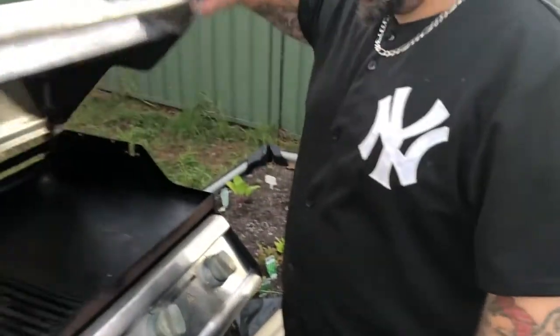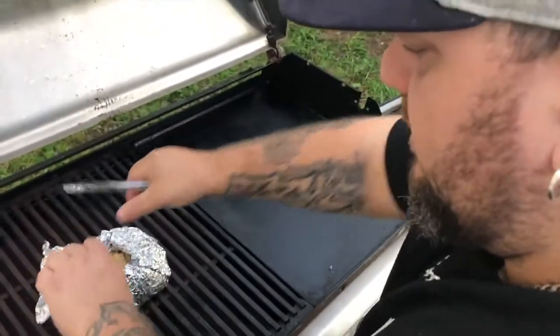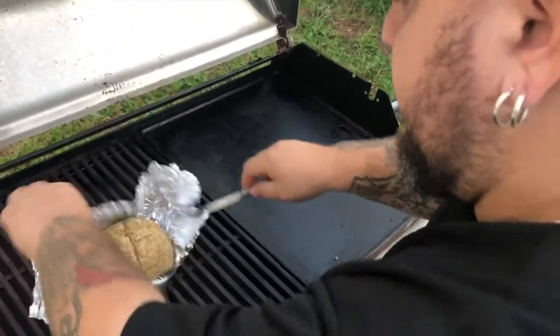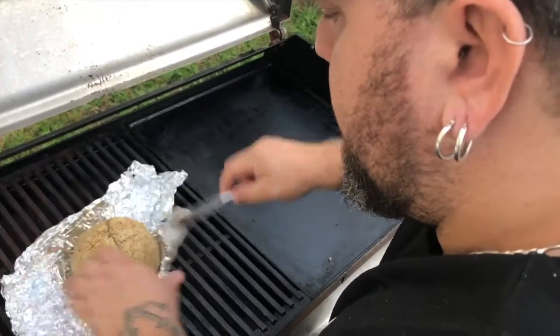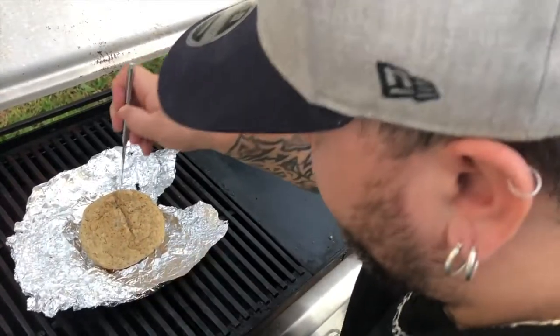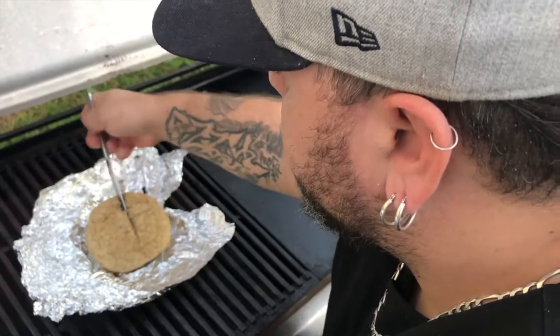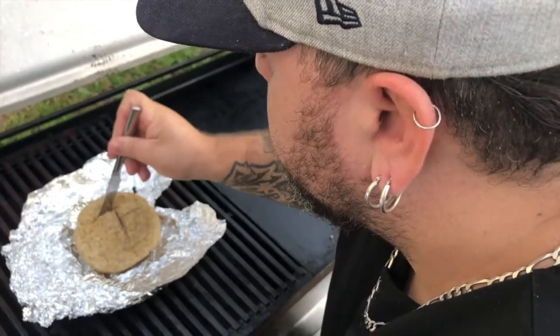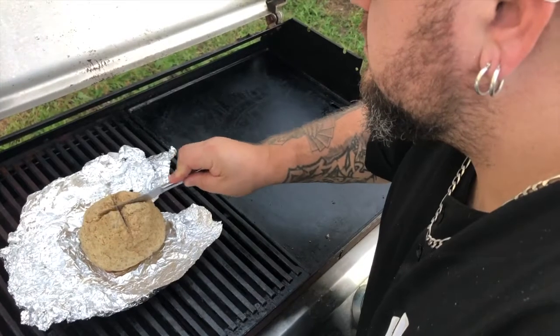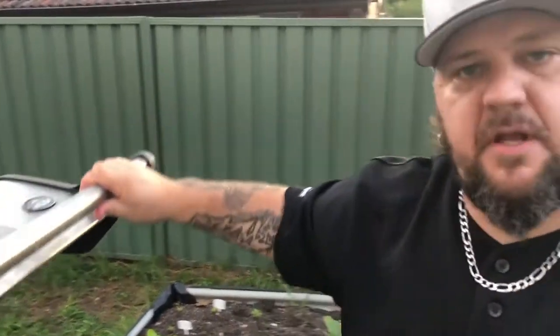Okay, so we've reached our halfway point. It's hot in here. We're going to open this up — be careful, it's going to be hot. We're going to open this up to let it breathe. We're only halfway through so we're going to let this cook for another 20 minutes and it'll be done.